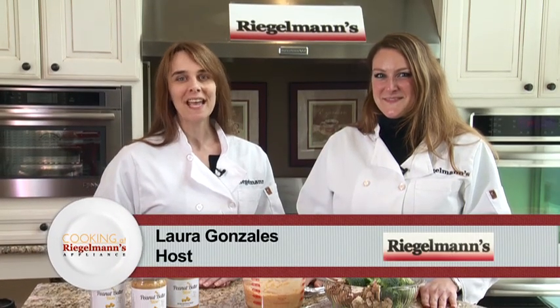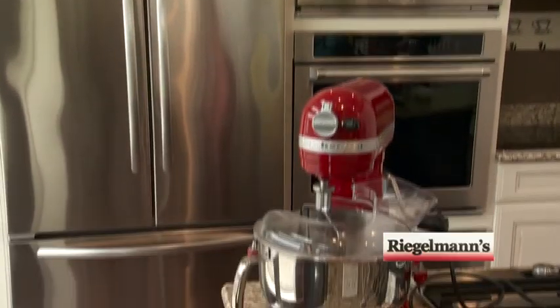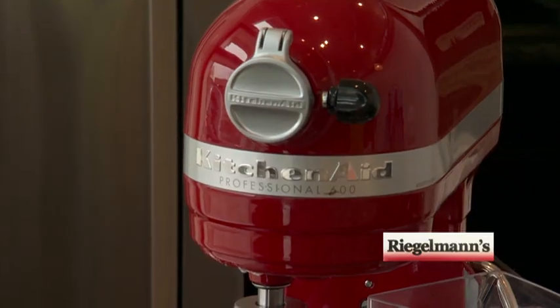Hi, I'm Laura and we're cooking at Regalman's Appliance in downtown Gresham in the KitchenAid kitchen. Today Danielle's joining me from Bliss Nut Butters. What are we gonna cook today?